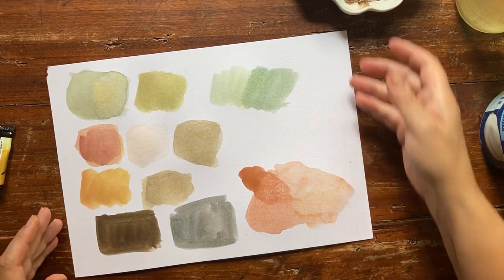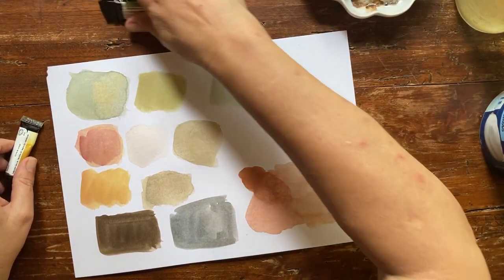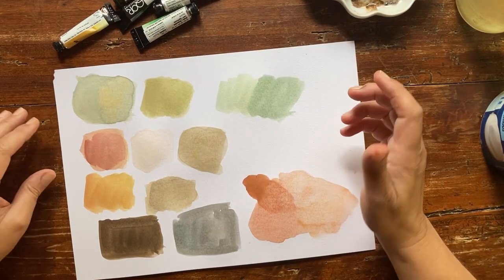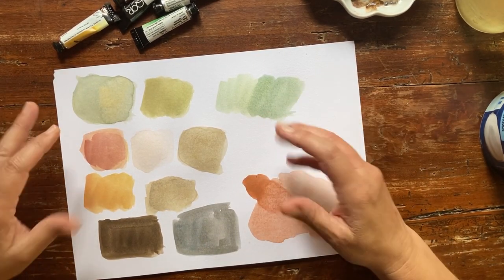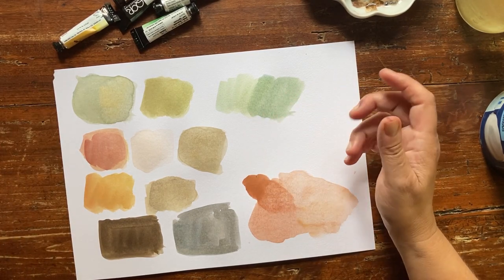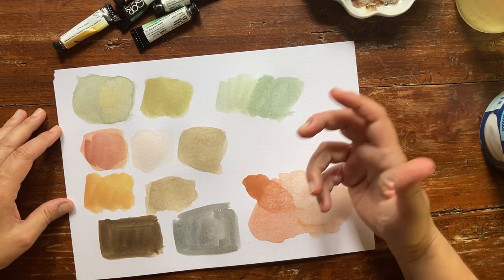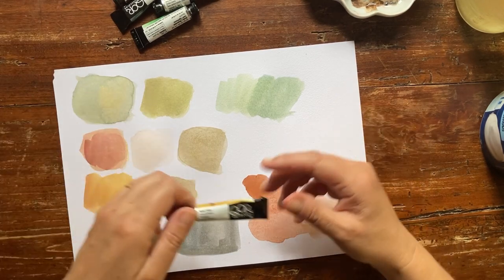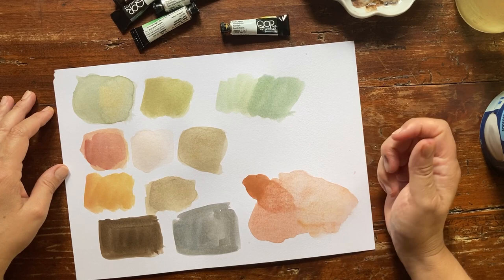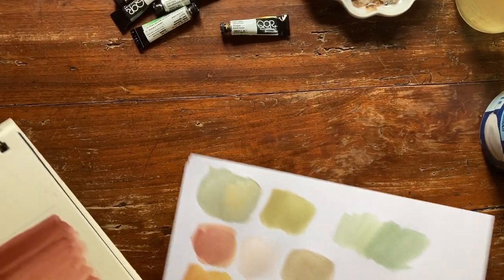You can use this lovely collection of earth tones as a base to mix and get different unexpected hues. They will all be very earthy and muted — you cannot get very vibrant floral colors of course, but that's my style. I think I like very much this collection of hues you can get from mixing these colors. The sketchbook is dry — yes it is.